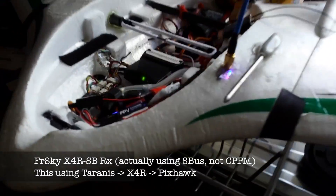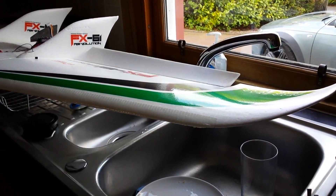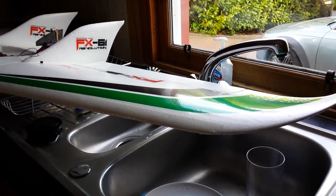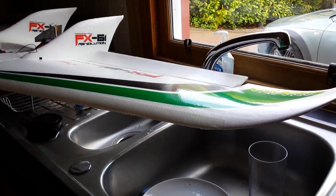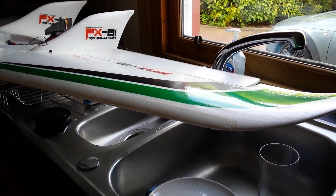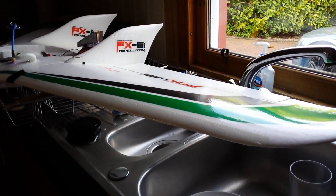Okay, I'm back. This time we've got the X4R receiver — you can see that it is instantly responsive. There's no lag whatsoever, it's super fast.